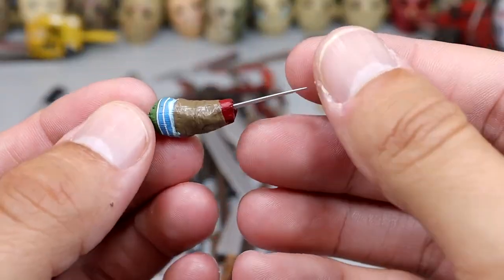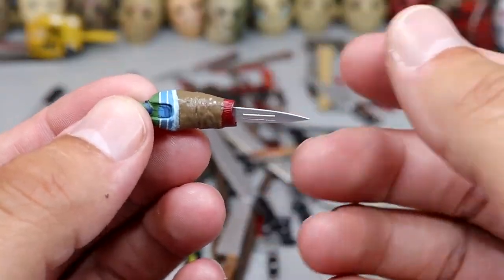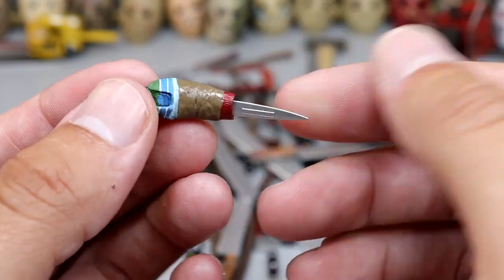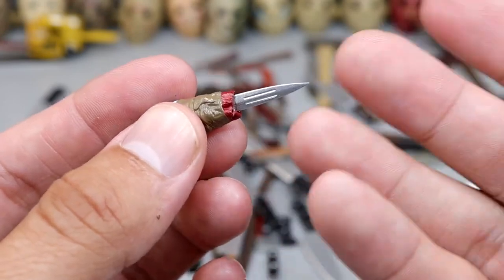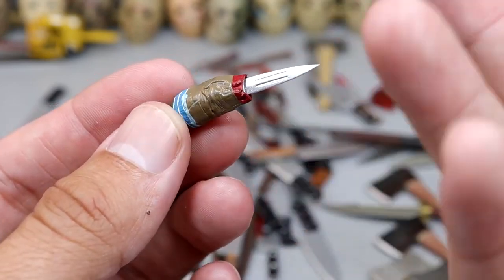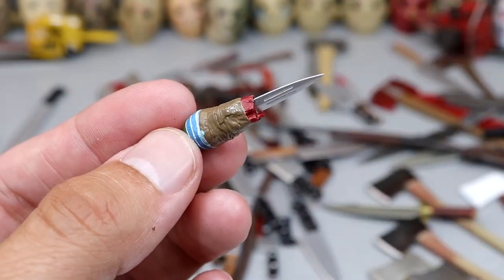Next up we have Chucky's little leg shank — technically it's a weapon but also a limb, so you can plug it into the figure. He has a knife coming out so he can shank somebody with it — a knife in his arm or leg, so you have a little arm shank.